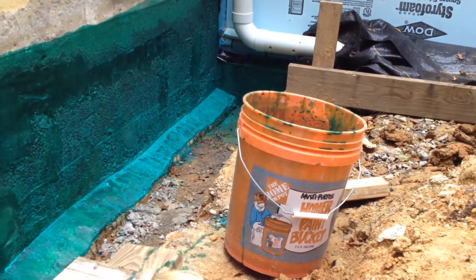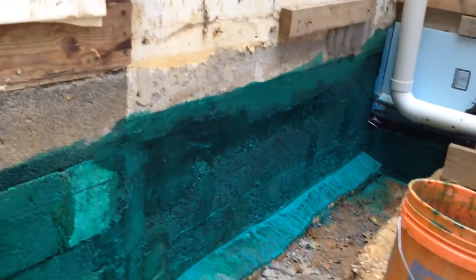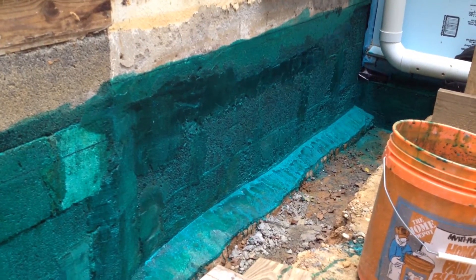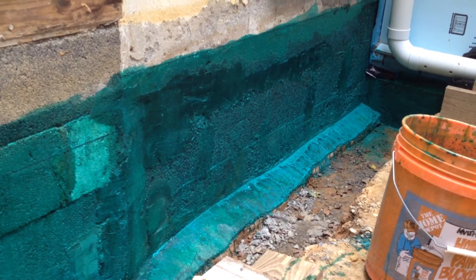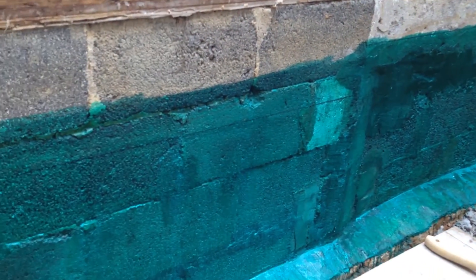It just goes on with a roller — I just use a big bucket, dump a gallon in that. For an old wall like this it absorbs a lot, so you just put it on really heavy. Let that dry for about 30 minutes to an hour for the final coat, and it'll dry kind of tacky. Then you can start putting on the membrane. So we'll get started on that next.